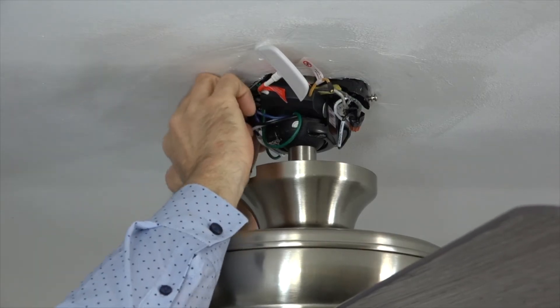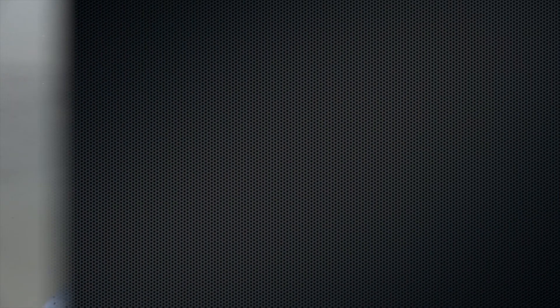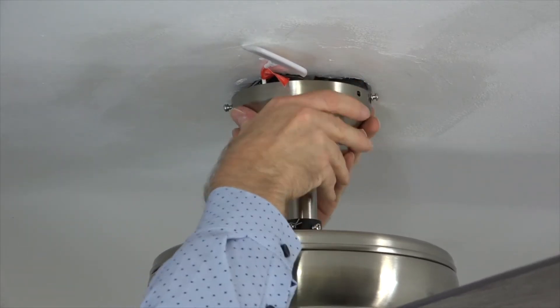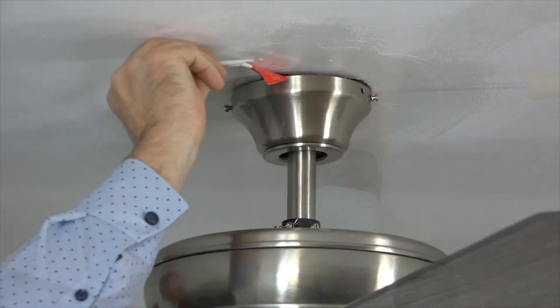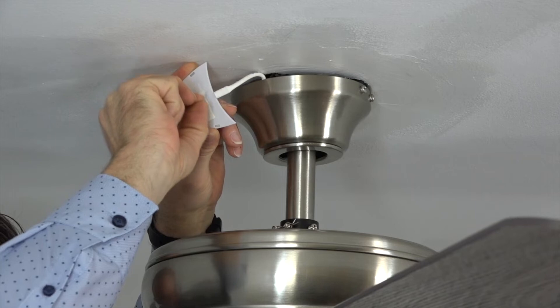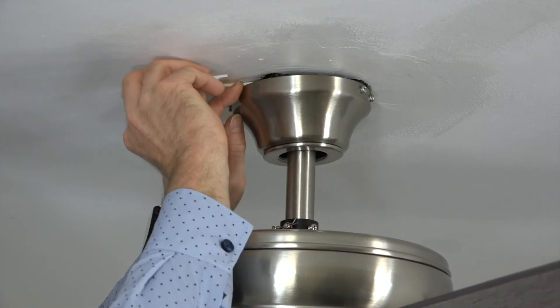Once all the wiring connections have been made, gently tuck the wires around the mounting bracket and outlet box to make room for the canopy to attach. Gently tuck the wires into the canopy and then reattach the canopy to the mounting bracket. Make sure all of the applicable canopy screws are re-tightened so the canopy is secured to the ceiling. Make sure that the Wi-Fi antenna is located outside of the canopy. Remove the adhesive backing from the double stick tape on the Wi-Fi antenna and press the antenna against the ceiling to adhere it.